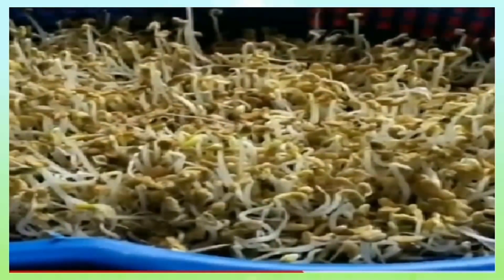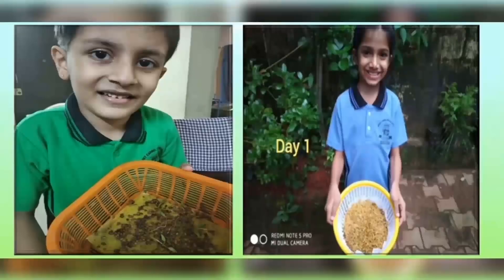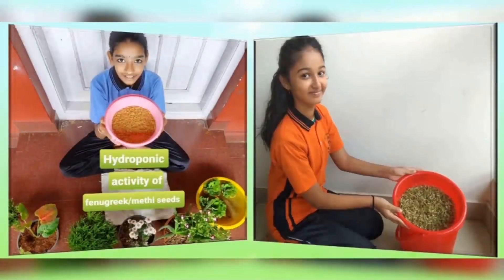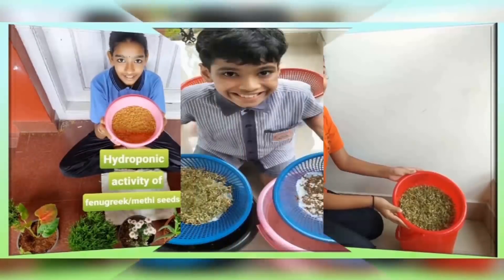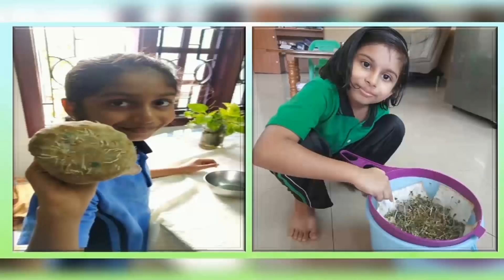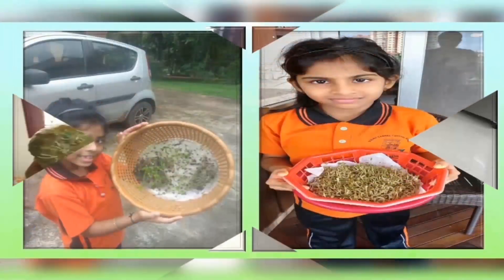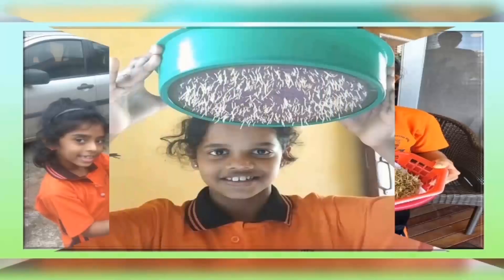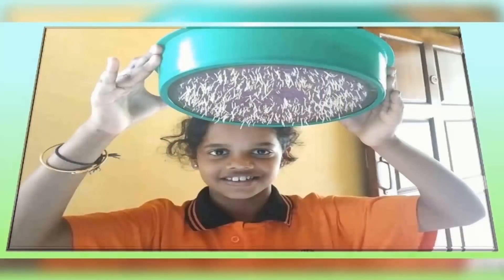It took approximately 15 to 20 days for the harvest. The students expressed that the project was very innovative and helped them develop the life skill of maintaining a kitchen garden in limited space. The main learning outcome of the project is to gain knowledge on modern techniques of farming that can be practiced indoors or in a greenhouse.